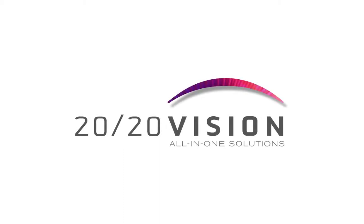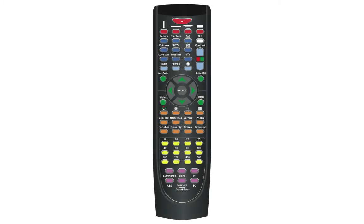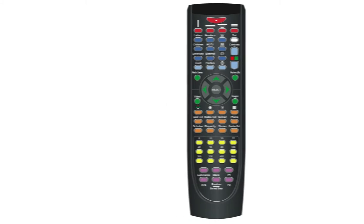2020 Vision was designed to work with our easy-to-use remote control, which you can see here. The remote control is divided into sections that help make vision screening quick and easy.